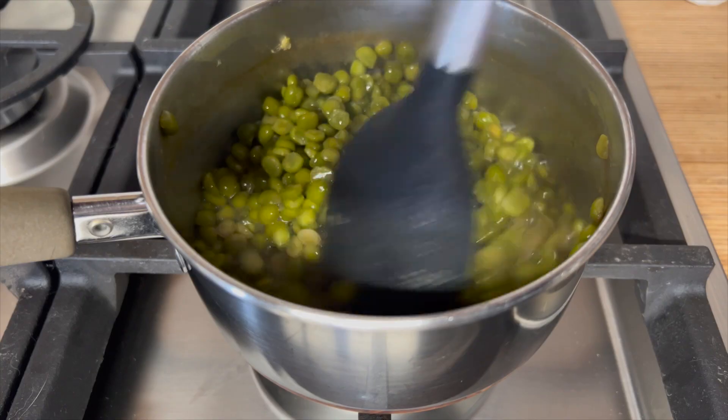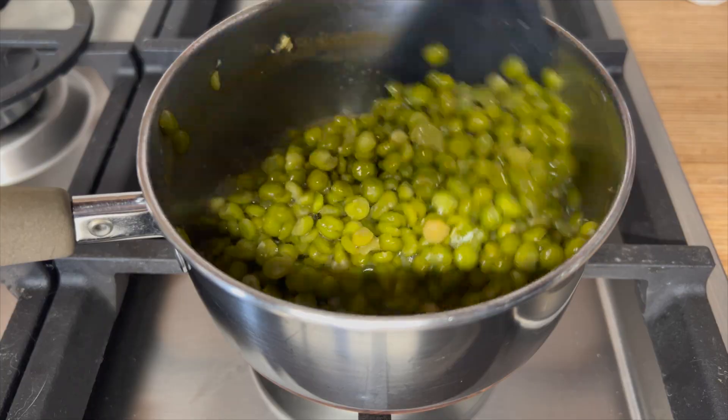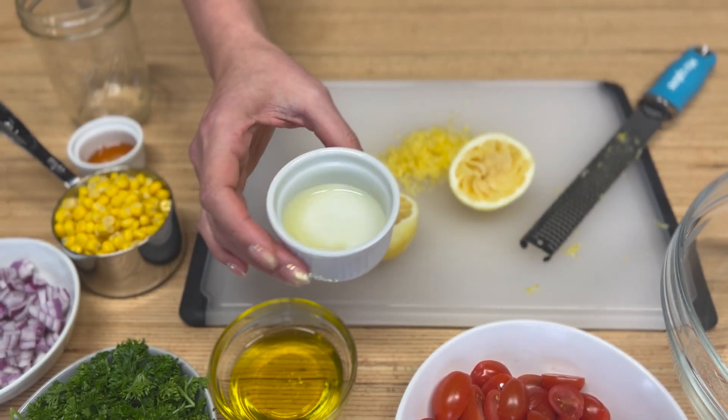Once your split peas are fully cooked, get them off the heat and let them cool down — you don't want residual heat wilting the other ingredients when you mix the salad. I like to use this time to multitask, so finishing up the dressing is next. I'm using about a tablespoon of lemon zest and about a tablespoon of lemon juice; it doesn't have to be exact and you can always adjust the seasonings later.